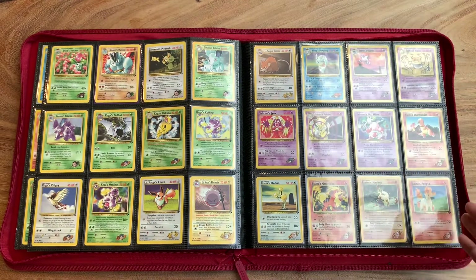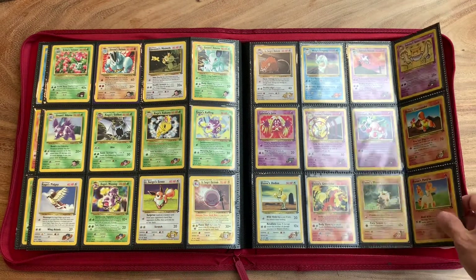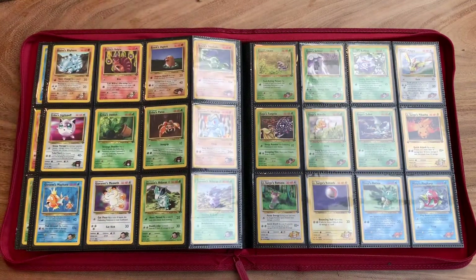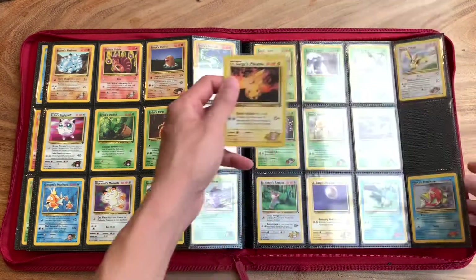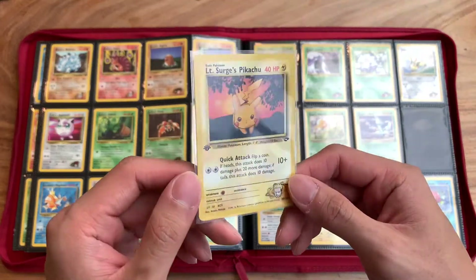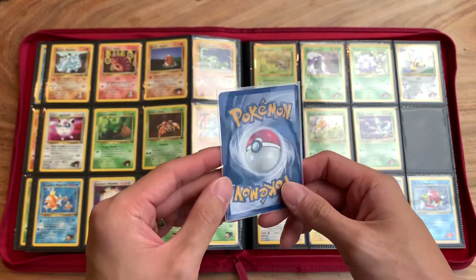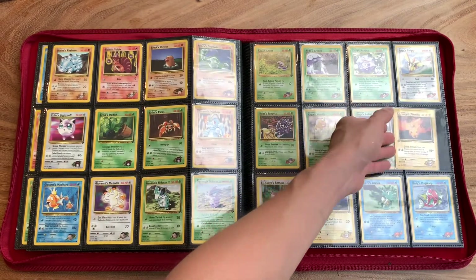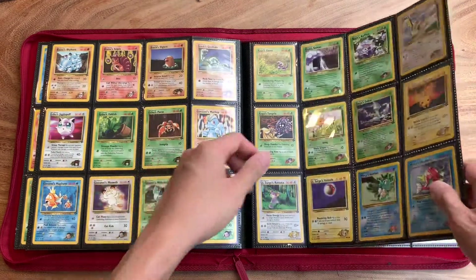There are certain commons and uncommons that were out of stock on Troll and Toad, which is surprising. I try to purchase from Troll and Toad because they're somewhat verified — they're not going to not send you the cards. Whereas eBay, it's a little more risky. But as I've said, I've been very lucky in that not only have the items arrived, but they've always arrived in the condition that was advertised. Really props to those good sellers.